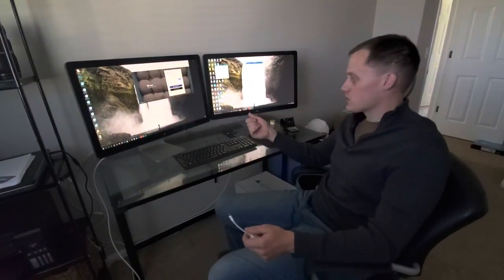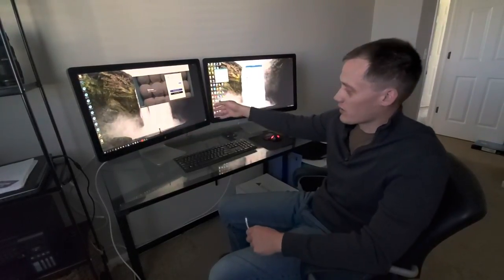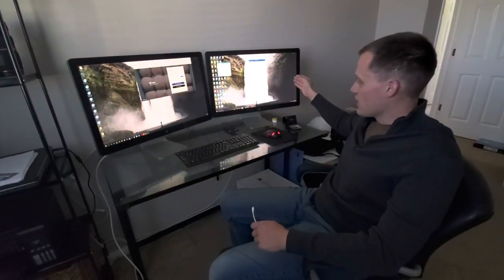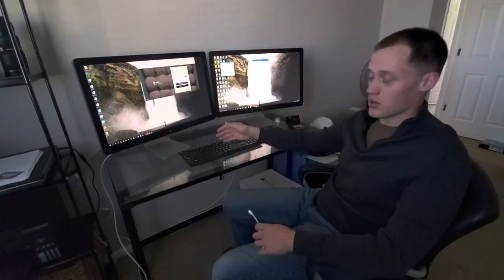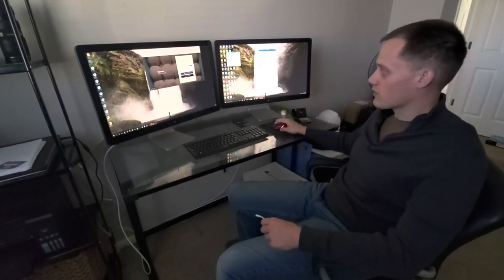All the USB ports work. The USB ports closest to the PC — the first downstream screen — they work the best. I noticed when I connected the mouse to the most downstream screen, it actually was laggy and the keyboard didn't function properly. So connecting them upstream, all those things work fine.